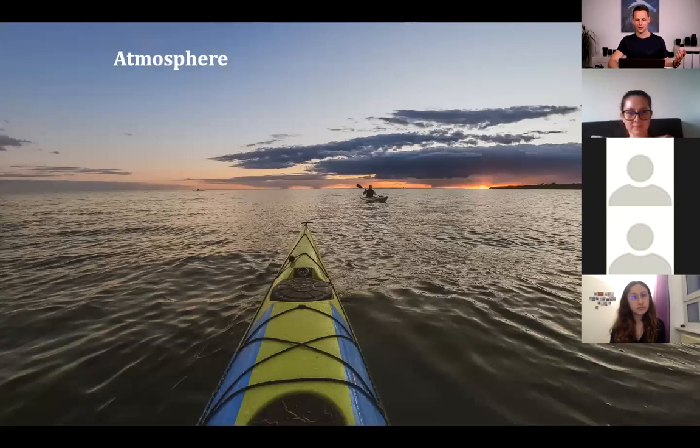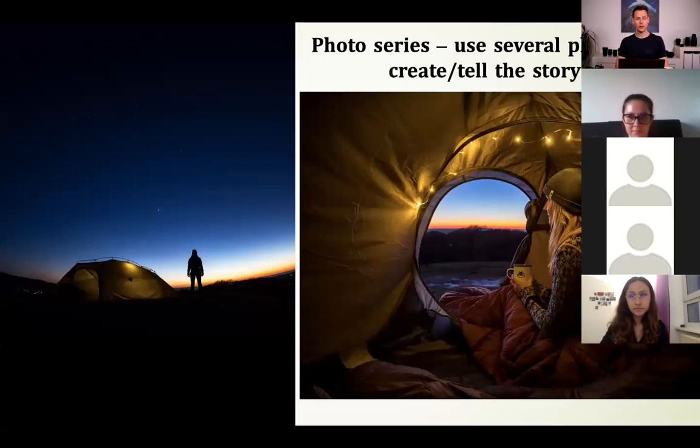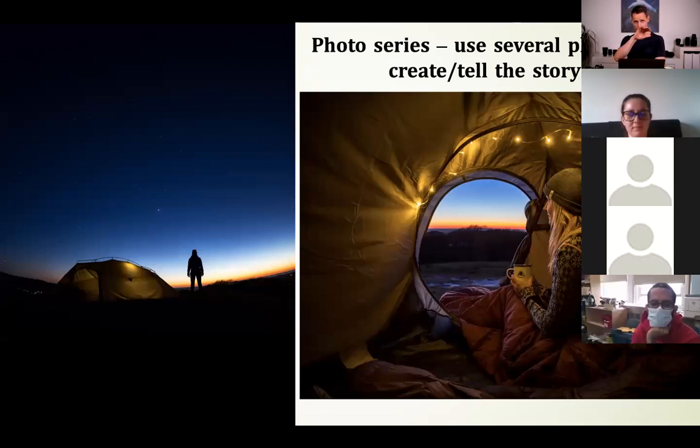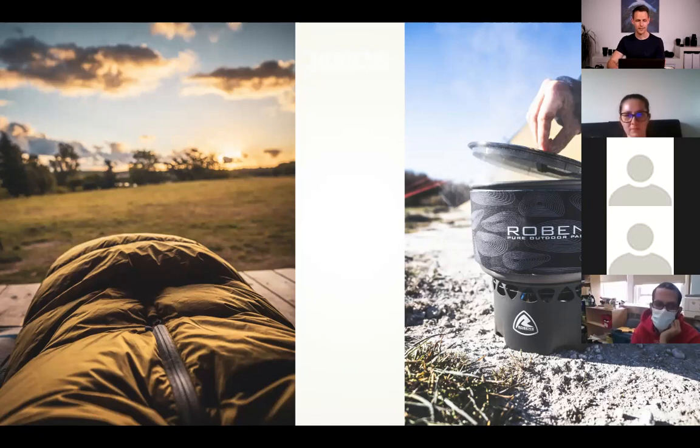What should a photo do? Create an atmosphere — try to make the viewer feel like they are sitting there themselves, watching the sunset from a kayak, for example. Doing a photo series — using several photos to tell a small story — can also give a lot of inspiration. For example, you could have the night sky and colorful sunset, then the early morning sunrise watched from inside a sleeping bag, and cooking breakfast afterwards.